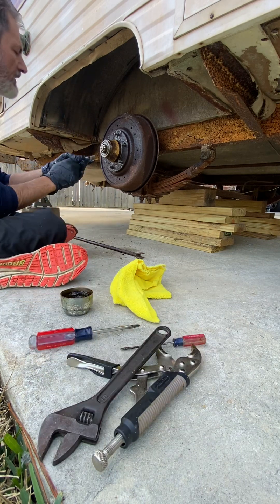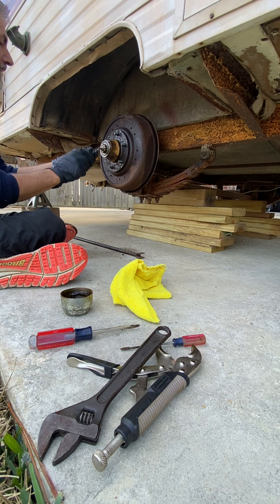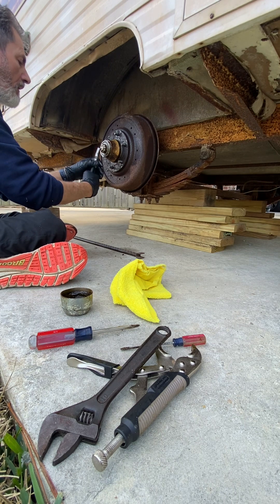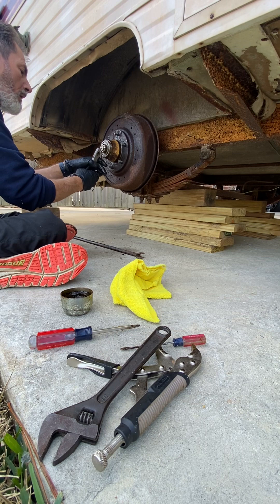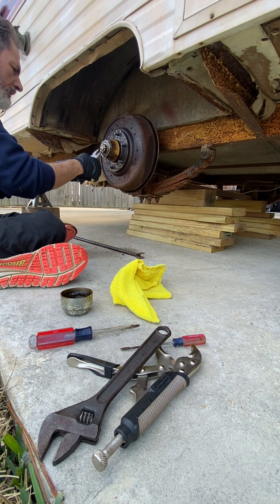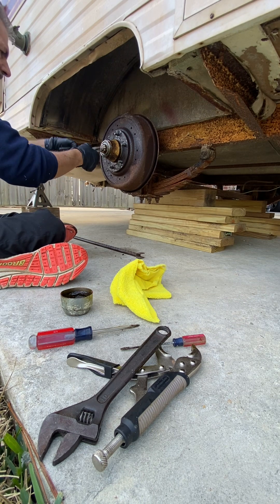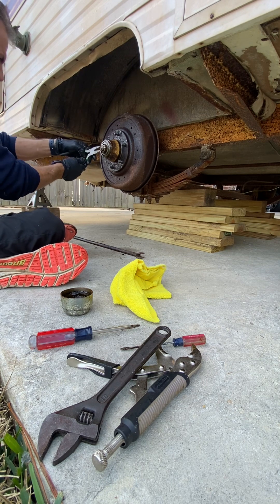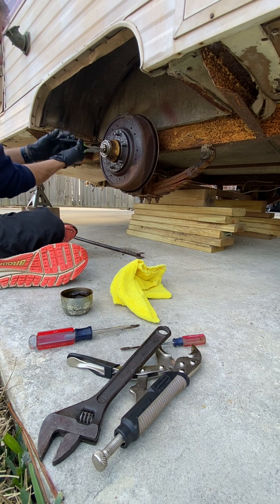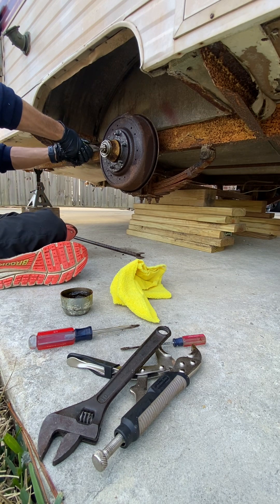There's the retaining pin. Straighten out where they've been bent back — there we go.